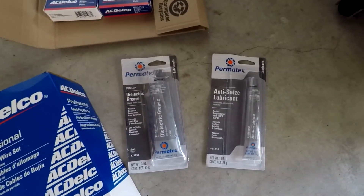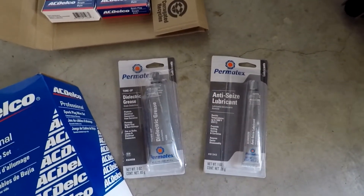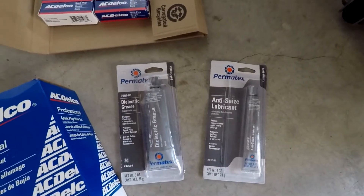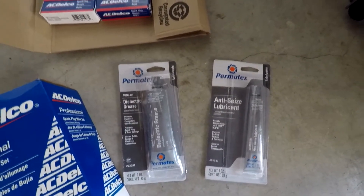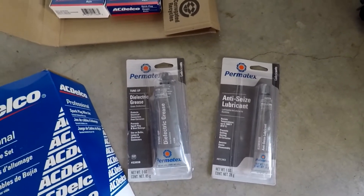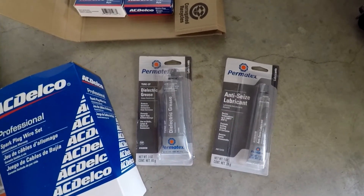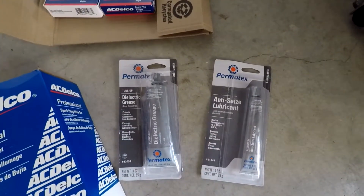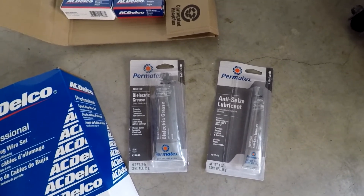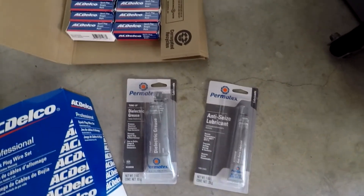Moving along to these two guys over here — let's start with the anti-seize lubricant. I'm going to go ahead and put that on the threads of the spark plugs as I install them, and that's just going to make it so that if I ever have to change them in the future, it won't — you know how when two metals are next to each other over time, they can corrode into each other and be really hard to remove after sitting screwed on for a really long time. So that's going to help prevent that.